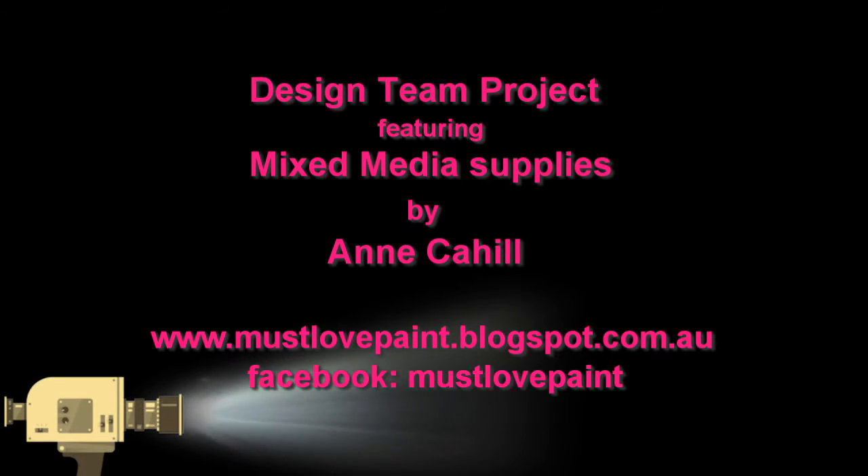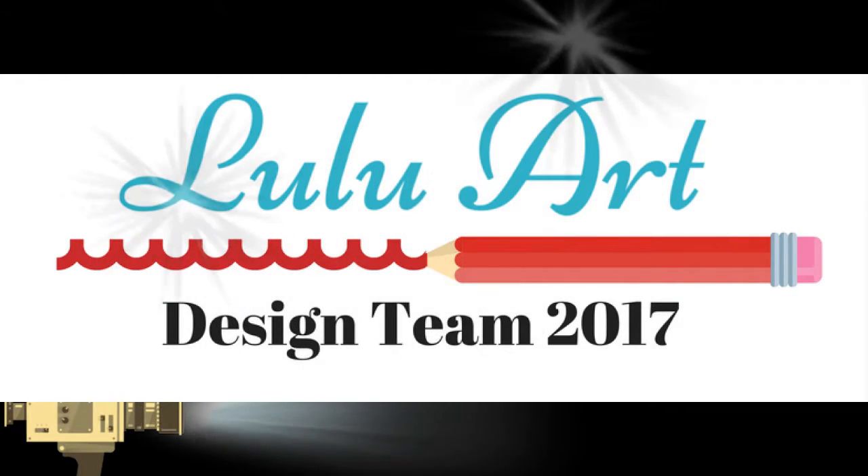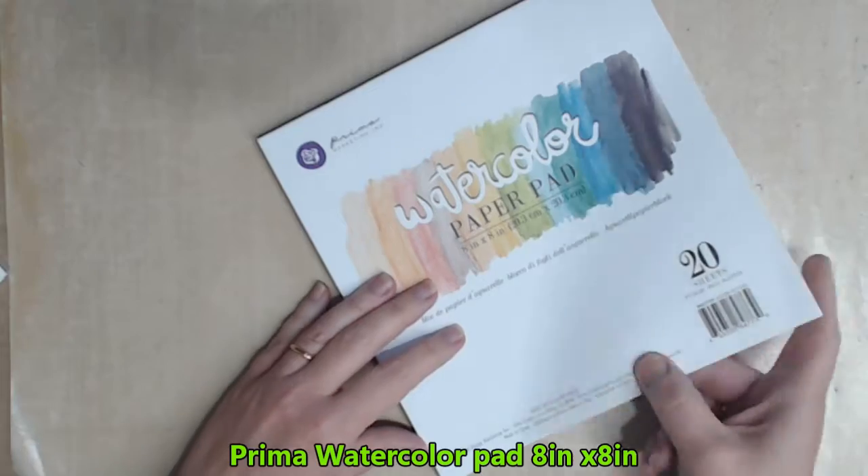Hi, my name is Anne Carl and I'm a design team member for Luluart 2017. Today I'm going to share with you how I created my journal page titled Brave.